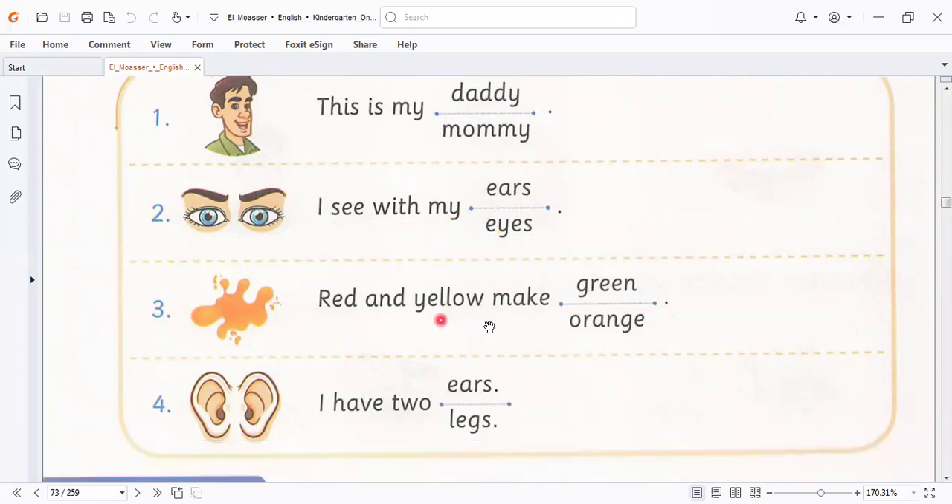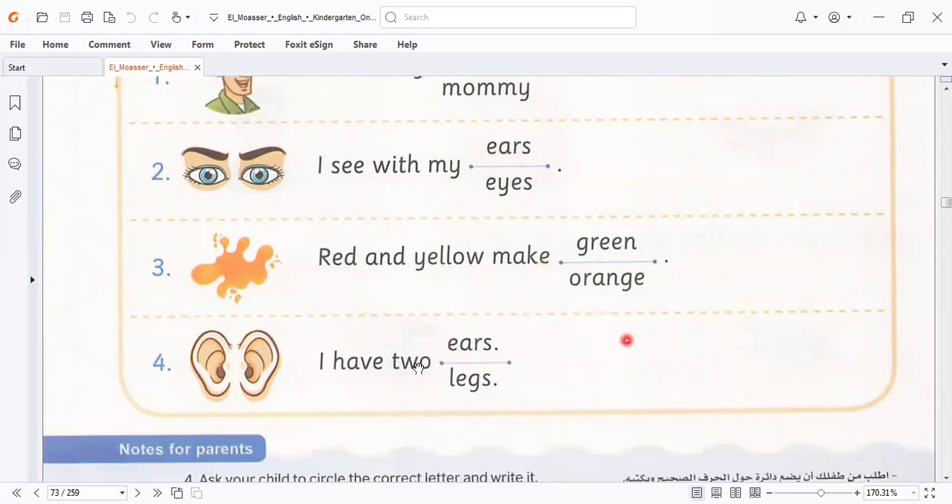Red and yellow — red and yellow — make green or make orange? Red and yellow: if we mix red and yellow, we make orange, not green. I would like to show you — I put the two colors on each other to know if it's orange or not. I put it here. This is red, and this is yellow — yellow and red.